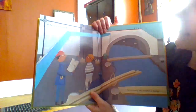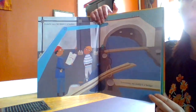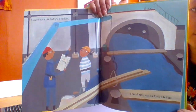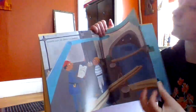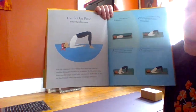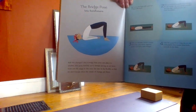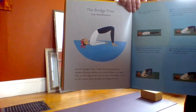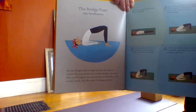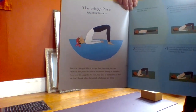Malachi says his daddy's a builder. Sometimes my daddy's a bridge. The bridge pose — ride the changes. Like a bridge that joins one place to another, this pose teaches us to remain strong as we move from one place to the next, but also to be flexible so that we don't break when the winds of change are fierce.